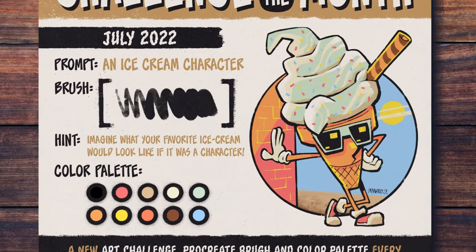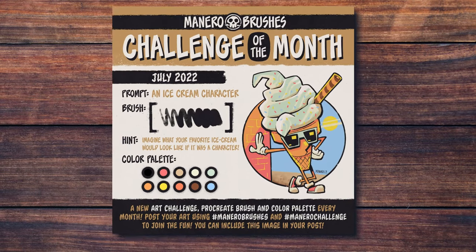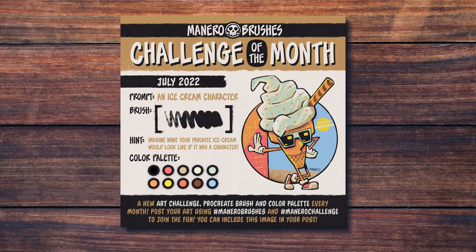The prompt for July is an ice cream character. Summer has just started and we all love to have a good ice cream from time to time, so I thought what a better way to start this summer than with an ice cream related art challenge.